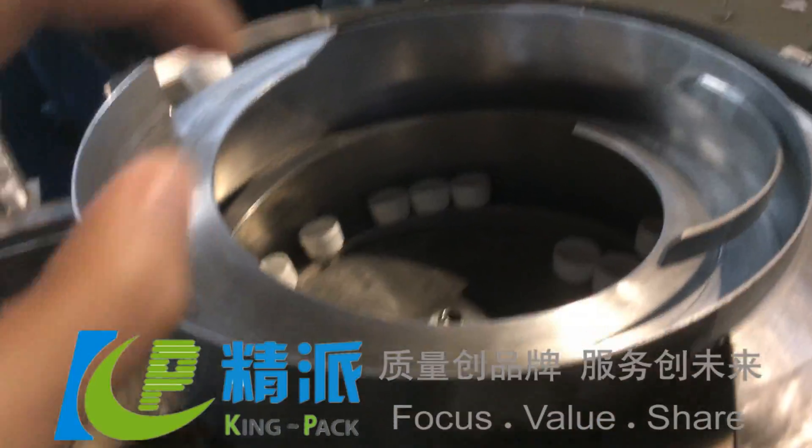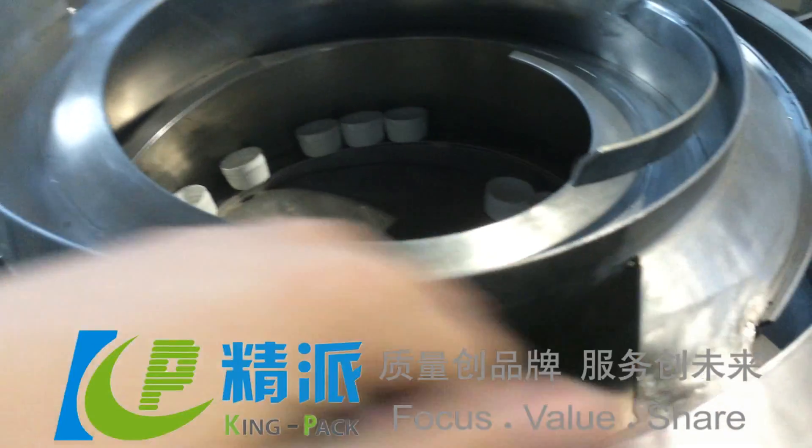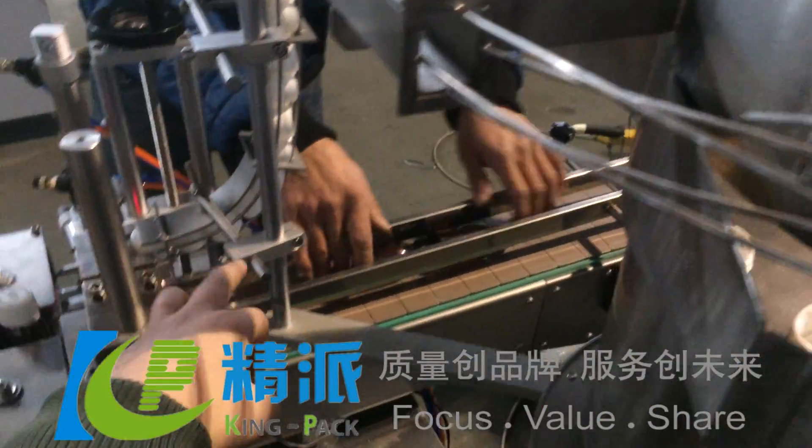You put all the caps into the vibration tray, and the vibration starts to transfer the caps — they go through here.